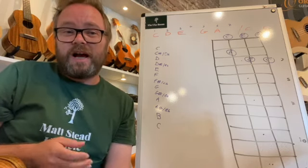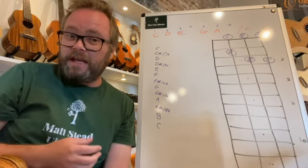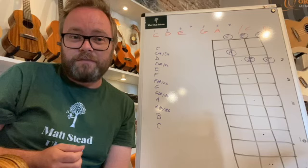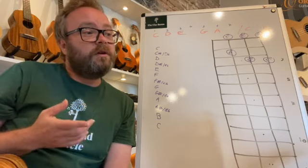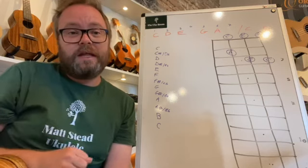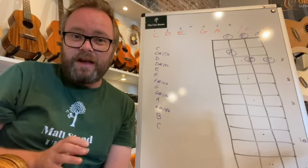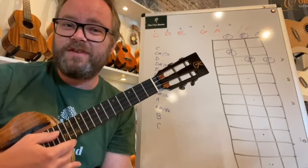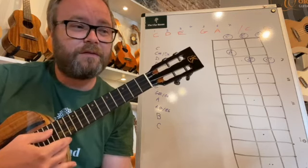I'm going to play a backing track — a 2-5-1 progression: D minor 7, G7, and C major 7 — chords that fit in the key of C. I'll show you how these notes sound beautiful with it, how they harmonise. Then I'll keep the backing track playing in the background so you can experiment yourself. If you'd like to practice more, I'm using a jazz backing track 2-5-1 progression in C major — I'll put the link in the description.